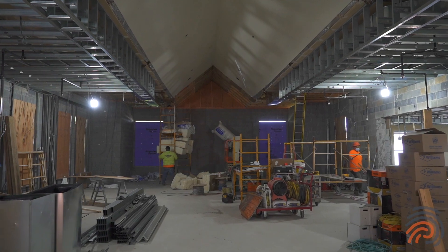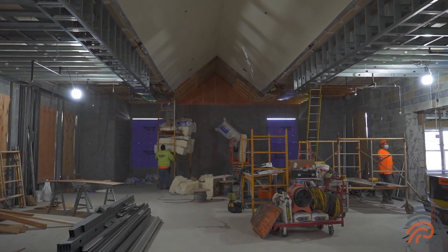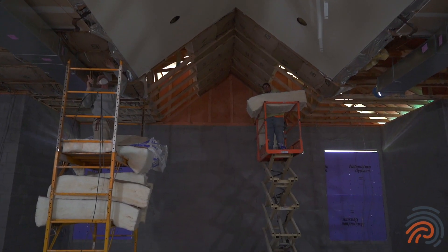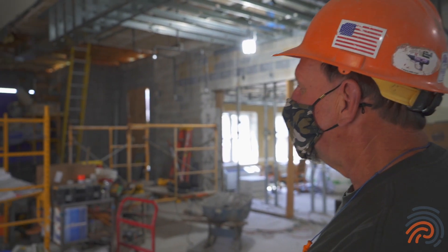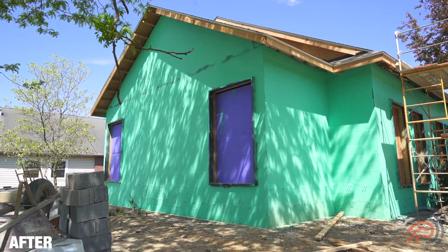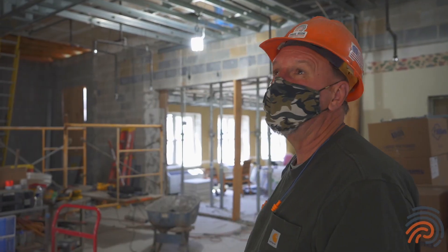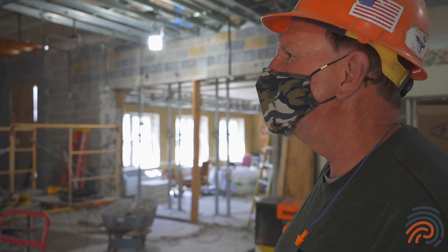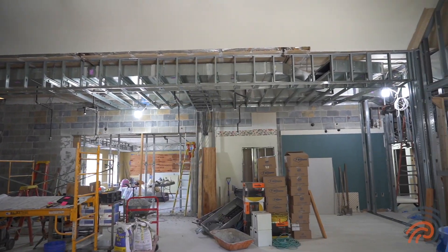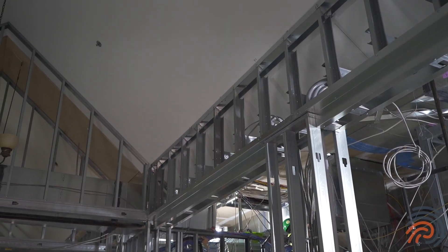As we walk into the main chapel area right now and turn around to go to the back of the building, you'll see all our new block walls that we put up. There was a sunroom there that we demoed and set new trusses to line up with existing trusses. Everything lined up and we're now working on mechanicals and getting ready to finish that stud work and start drywall on this side.